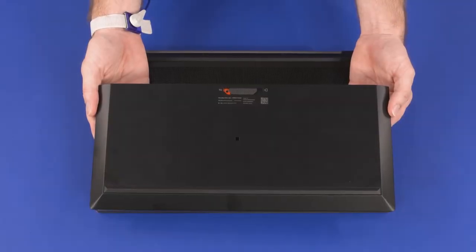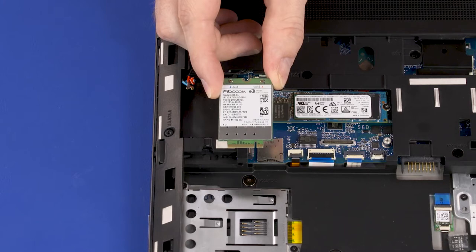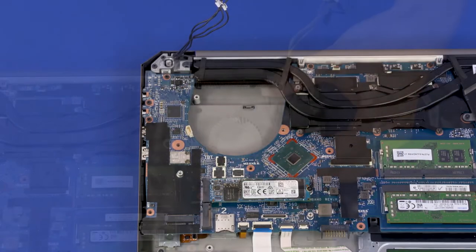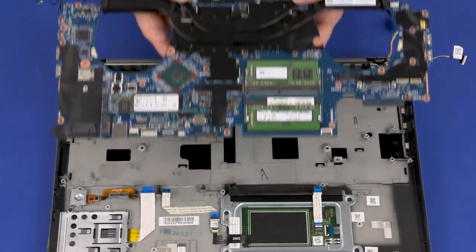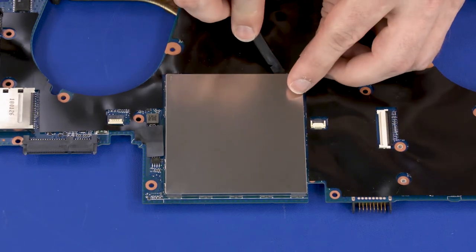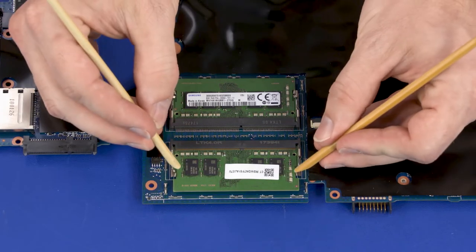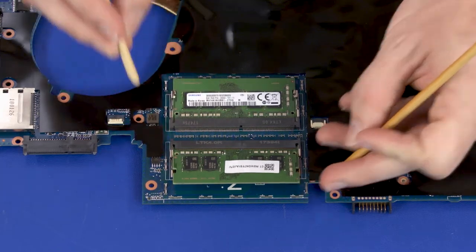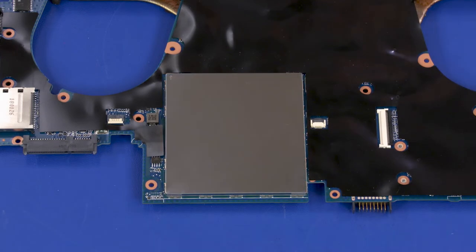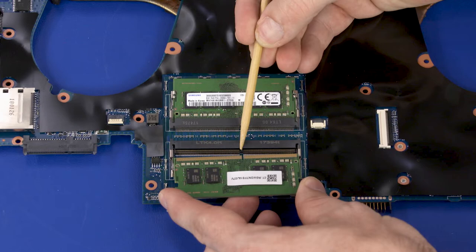Before you begin expansion memory module removal, remove the service door, battery, 2.5-inch storage drive assembly, wireless WAN module, keyboard, base enclosure, right fan, left fan, and system board. Warning: the edges of the memory shield are sharp — take care when removing it. Carefully separate the memory shield from the retention clips on the system board and remove. Push both arms outward simultaneously to release the memory module to the spring tension position. Grasp the memory module by the edges and pull gently to remove it. Reverse this procedure to install. When installing the memory module, be sure to align the notch with the key in the memory module slot in the system board.